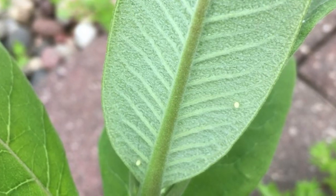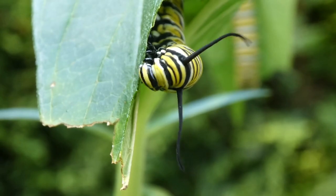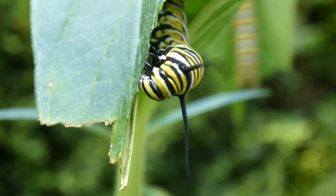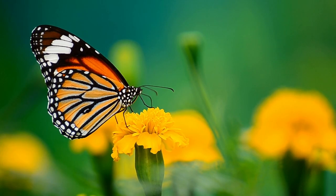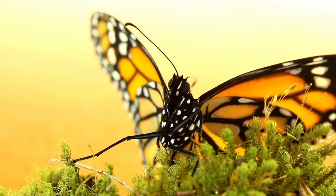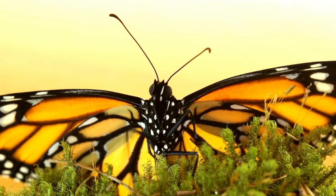Always inspect your leaves as soon as you pick them to make sure there isn't already a monarch egg or caterpillar on that leaf. If you're in a milkweed patch, there's a pretty good chance a female butterfly may have visited before you showed up, so always check.